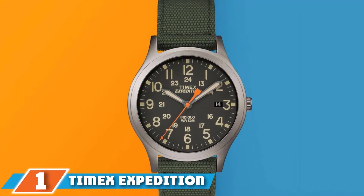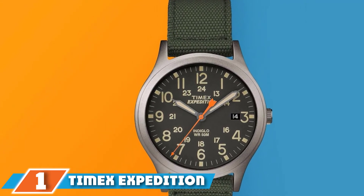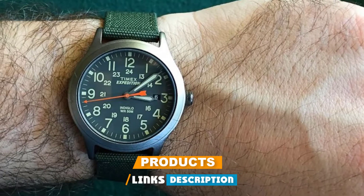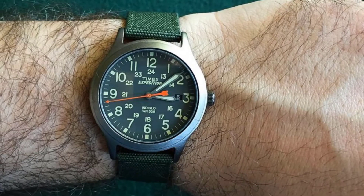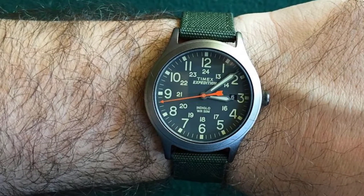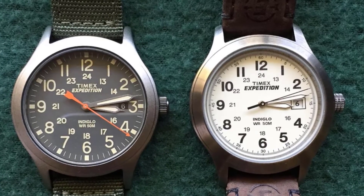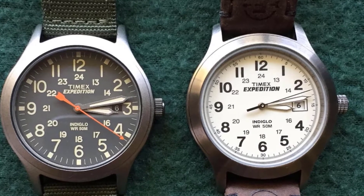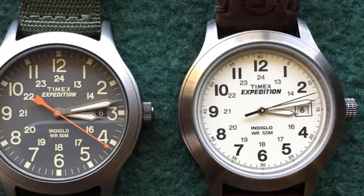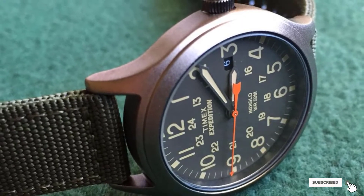At the first position of our list, we have the Timex Expedition Scout Watch. The Timex Expedition Scout comes with a budget-friendly price tag while providing fantastic toughness. We highly recommend this timepiece as an entry-level field watch for those on a tight budget. It incorporates a nice blend of the rugged appearance of a military watch with a more casual vibe. The sturdy stainless steel case makes it a good size for most wrists, and the Expedition Scout handles rough environments efficiently.